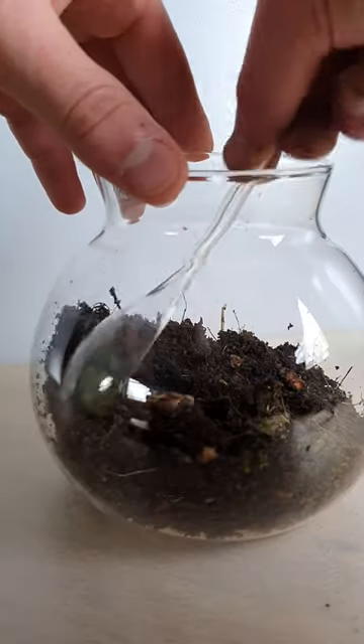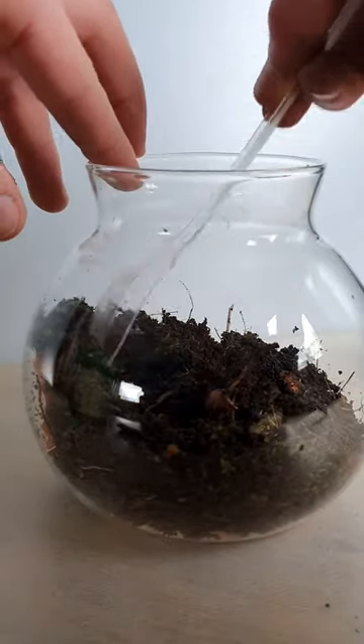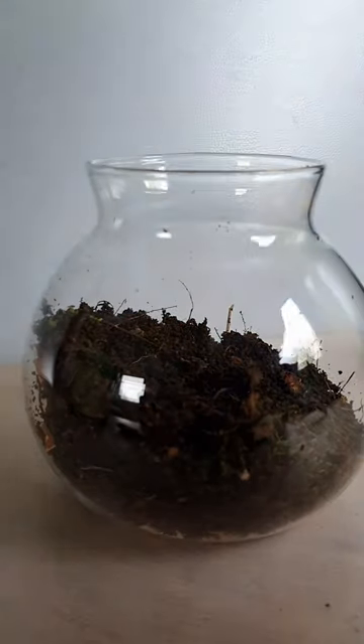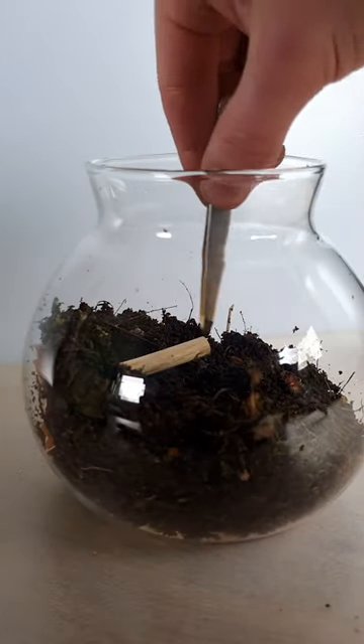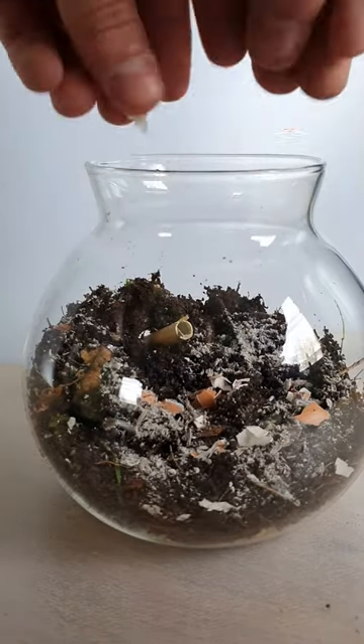I almost forgot about the secret rune I'm building from eggshell. And this hollow branch will be the entrance. From ash to prevent mold, and eggshell will give calcium to the woodlice.